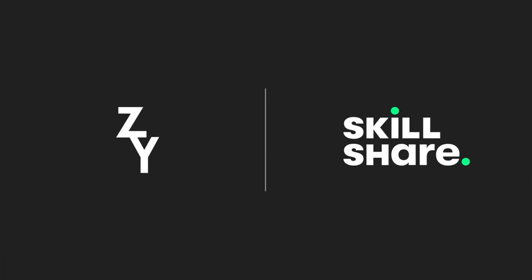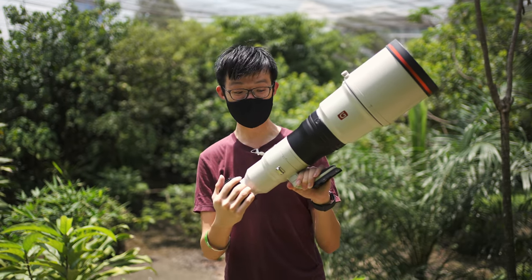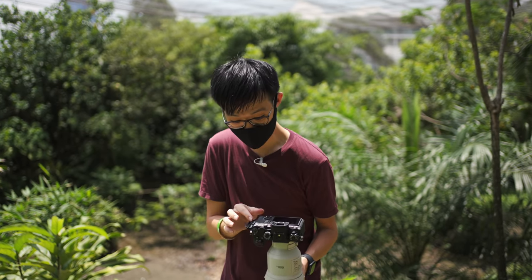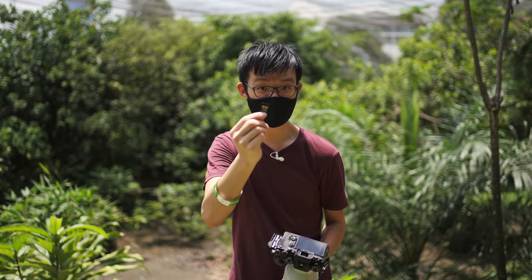Today's video is sponsored by Skillshare. Now before anyone comments, wow, there is no way this setup could get any more expensive — might I remind you that this memory card is $200.